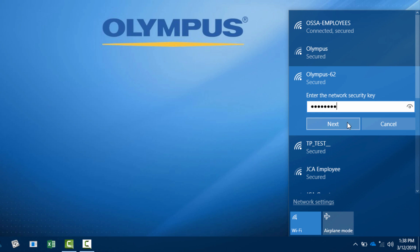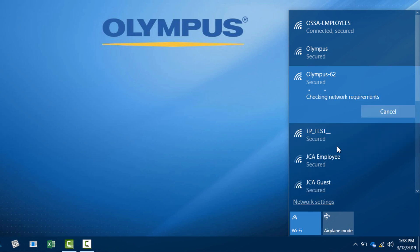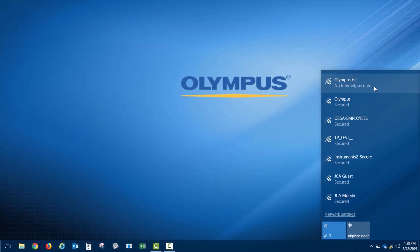Then click Next, or OK if you are using a Windows 7 computer. For the pop-up shown, we will click Yes. The PC will only be discoverable for a very short time while we finish the setup process. Once connected, you will see that Olympus-62 is showing no internet, secured. This is what we want. If you are using Windows 7, it would show as limited access.